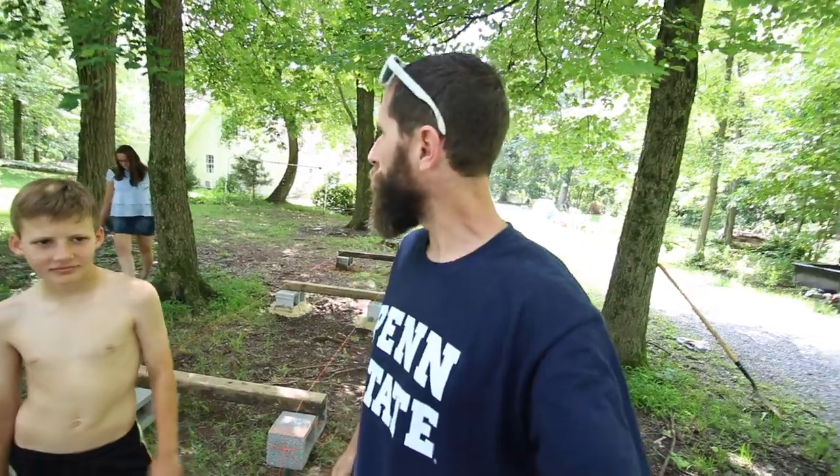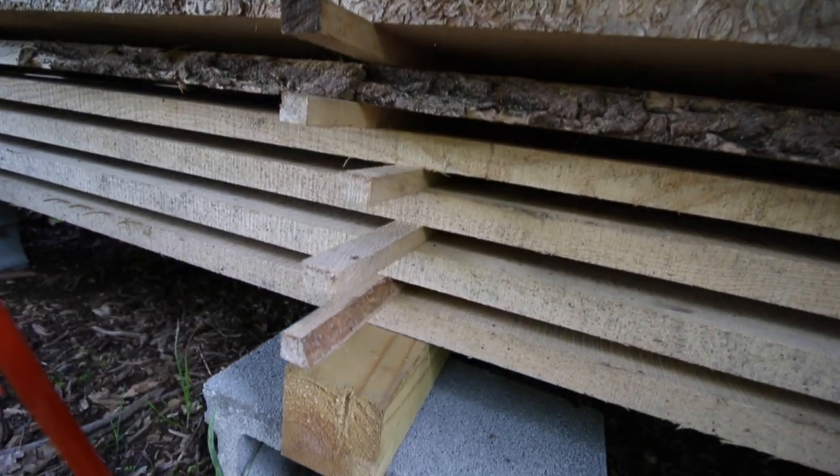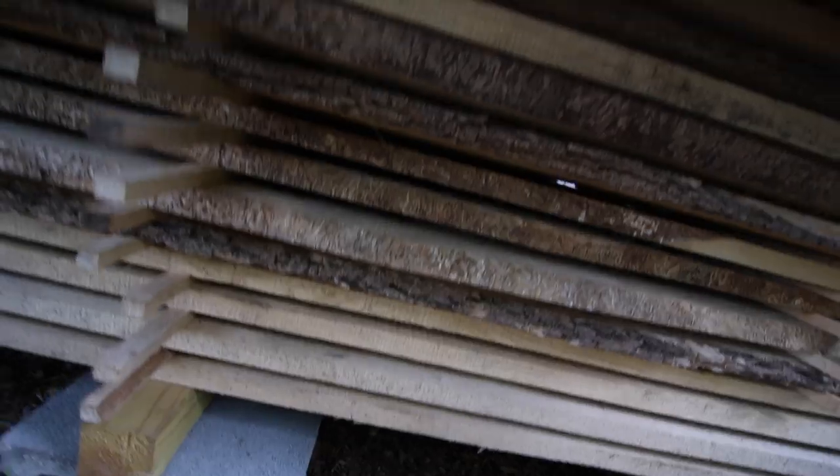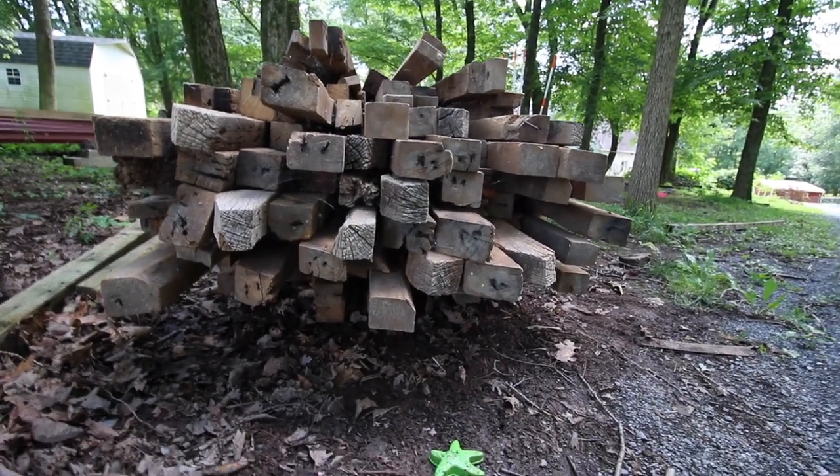Now we're ready to start with our first course of wood. But before we do that, we put stickers — and they're not the stickers you put on your kid's shirt. They're actually 1 inch by 1 inch pieces of wood that separate the lumber from your beams, which are pressure treated and I don't really want that to transfer into my wood. We put stickers between each board so we can get proper spacing and air can move from side to side. If you look at these, none of them are spaced — there's really no airflow and it's going to cause a big problem.